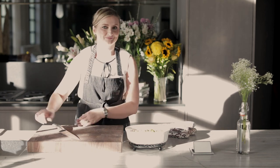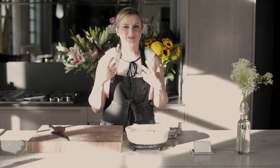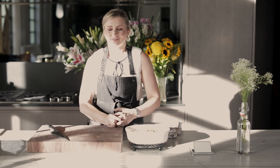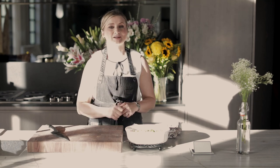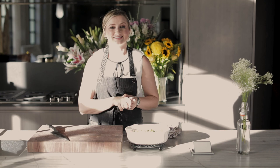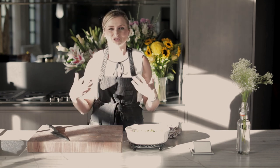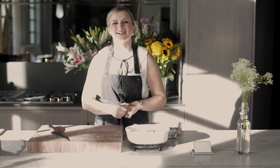My mouth is watering to taste this. It's very exciting for me to create these dishes for you that are delicious, healthy, upscale, interesting, and sophisticated — because this channel is all about sophisticated, healthy cooking. We elevate your skills, we elevate your tastes. Please give this video a like and subscribe to the channel. I will be so grateful if you share with your friends and family. Thank you and live a deliciously healthy life.